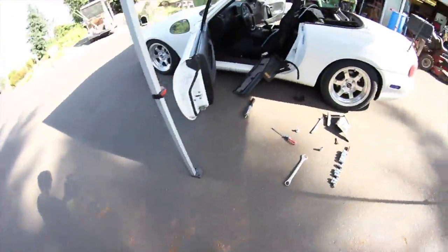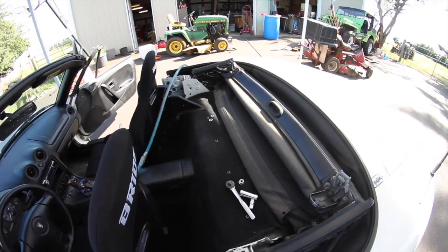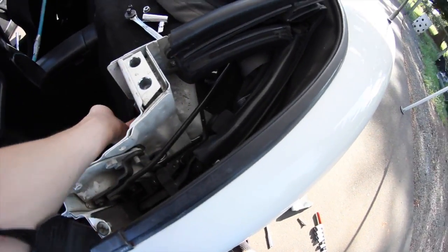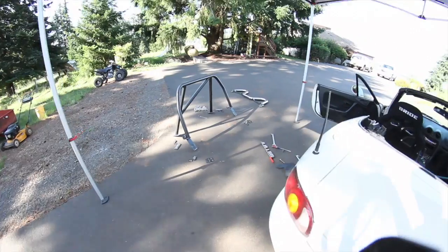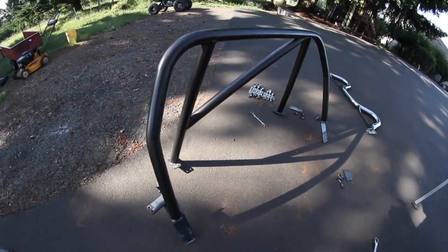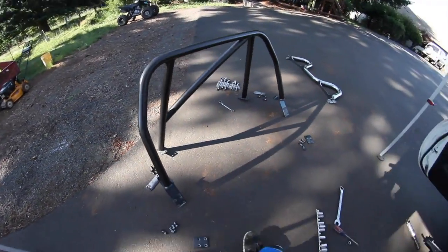Got the old one out. So now I gotta put this other one in, see where I have to cut. I need to take this carpet out. The paint is finally dry. It's really hard to get but it's textured — it's pretty cool.